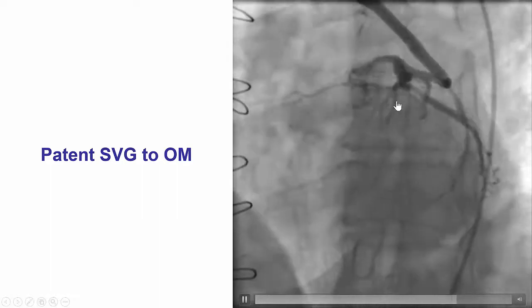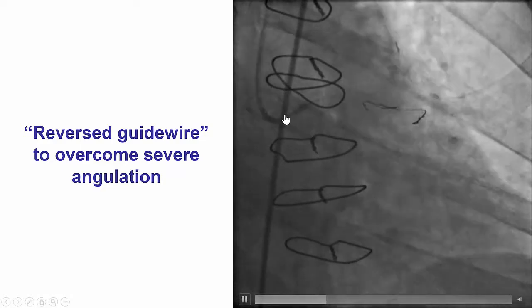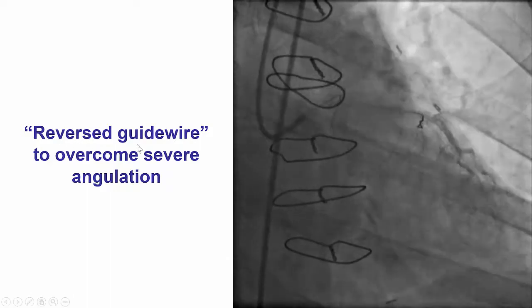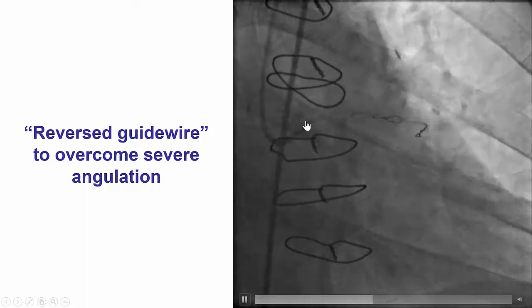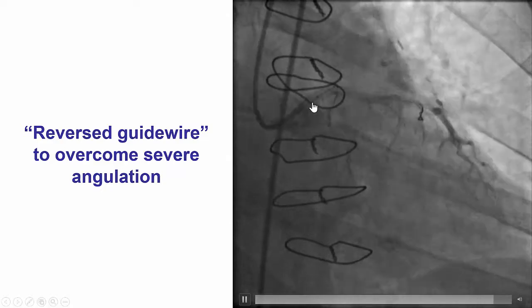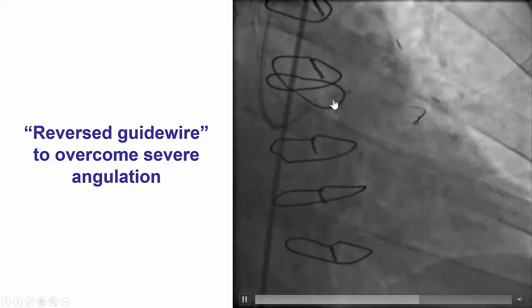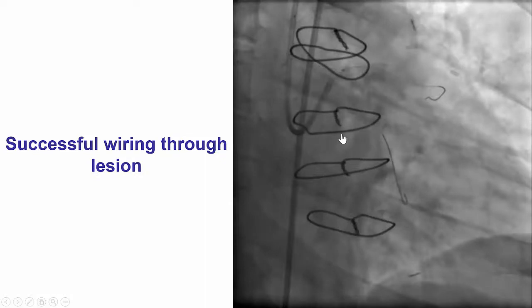The vein graft to the Ramos was patent, but still the culprit lesion appeared to be the proximal circumflex. We did have significant difficulty advancing a wire through the left main guide into the proximal circumflex, and as a result we decided to use the so-called reversed guide wire technique, in which a polymer-jacketed wire — in this particular case a Filter FC — is bent about 3 cm from the tip and inserted into the guide with the loop facing forward. The loop is advanced into the vessel, in this case the LAD, and as we pull back, the bend unwinds allowing wire entry into the angulated branch, the circumflex in this particular case.